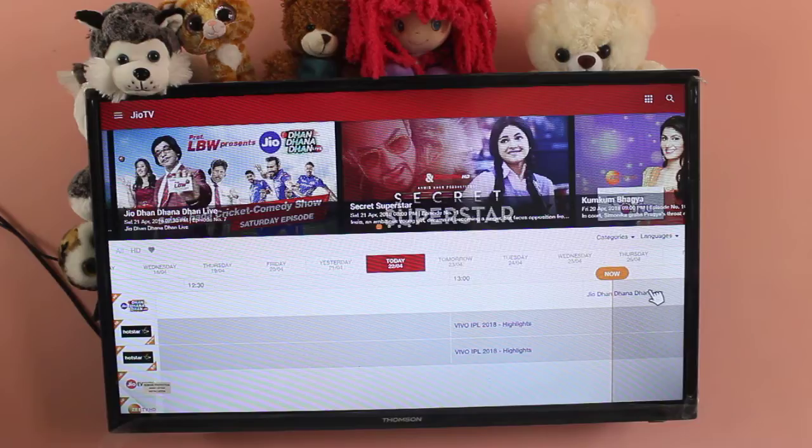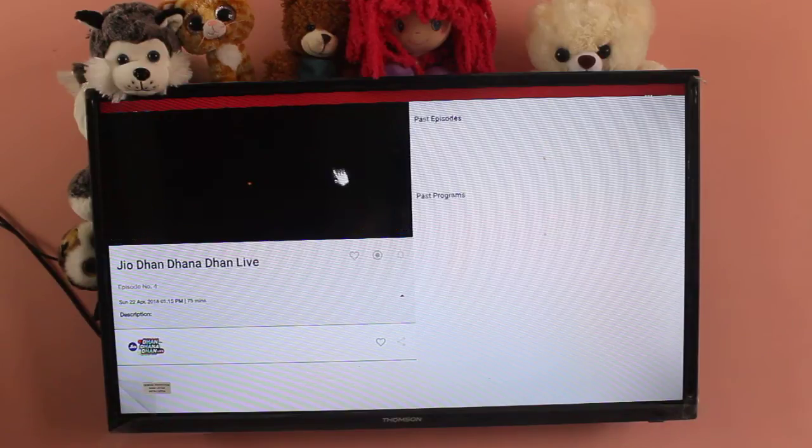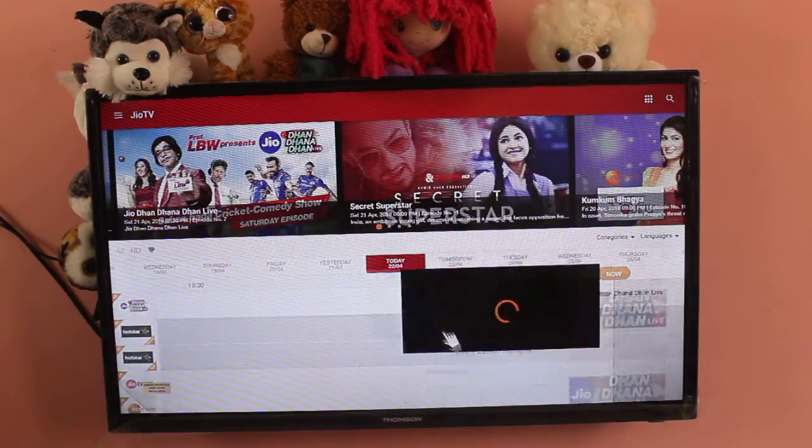So if you want to watch a channel, you can click here. You can see it's loading. You can just drag it like this.